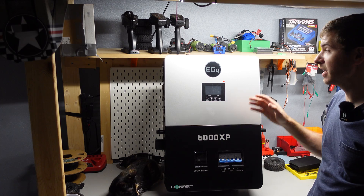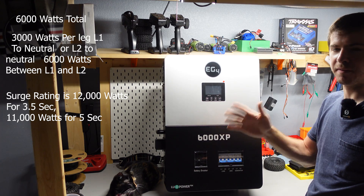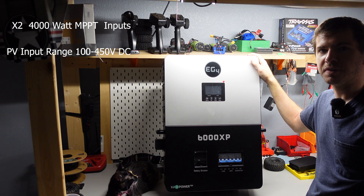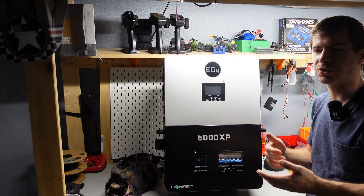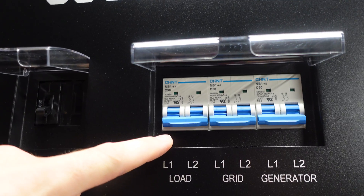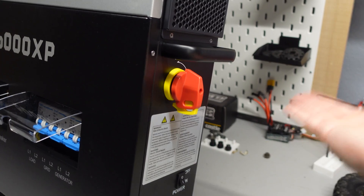This is a big upgrade because right now the 6500 EX can only put out 120 volts single phase. The 6000XP does 6000 watts continuous AC output — 3000 watts per hot leg, so L1 can do 3000 and L2 can do 3000. You want to balance those loads since I don't believe it load-balances on its own. For solar input it'll do 8000 watts up to 450 volts open circuit, which is great — I'm running 10 panels in series at about 350 volts. On the front there's a main battery breaker, L1 and L2 outputs, grid connections for bypass or charging, and a generator input.